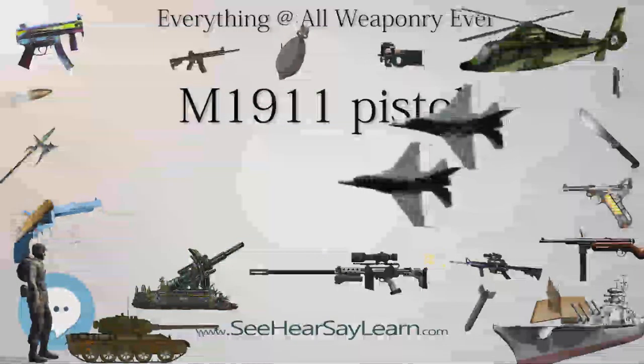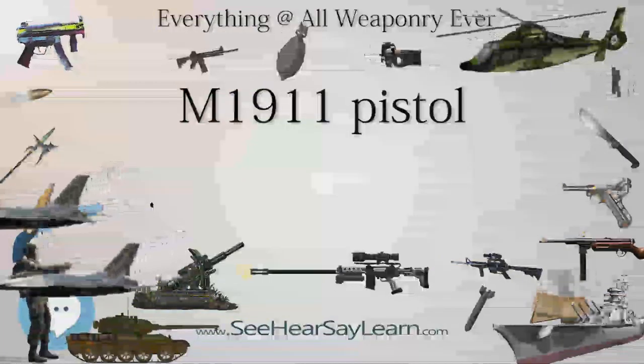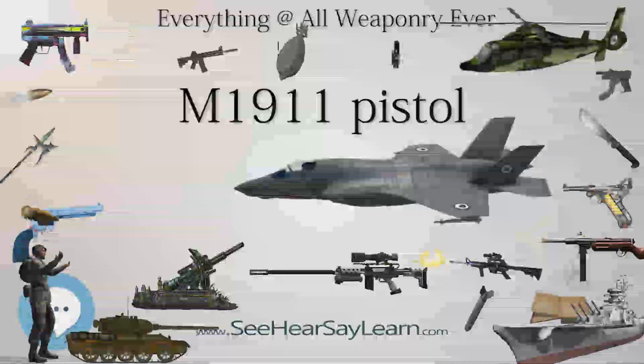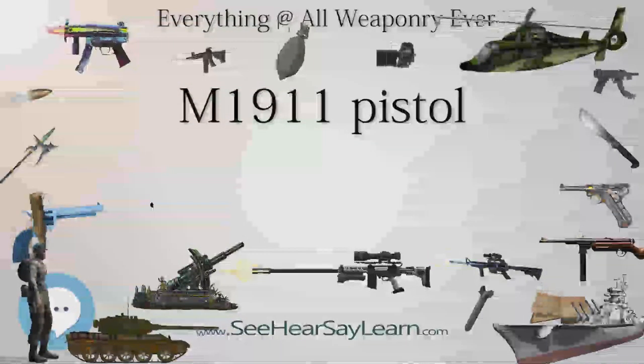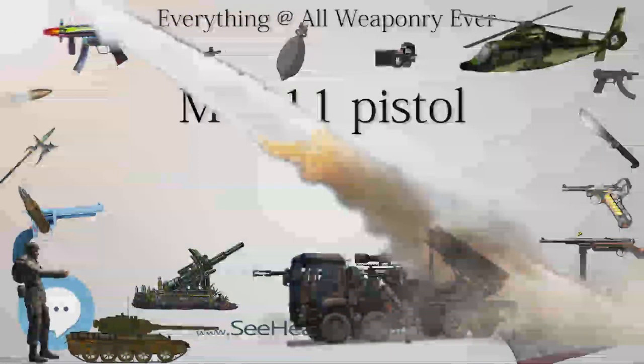Of the six designs submitted, three were eliminated early on, leaving only the Savage, Colt, and DWM designs chambered in the new .45 ACP automatic Colt pistol cartridge. These three still had issues that needed correction, but only Colt and Savage resubmitted their designs.